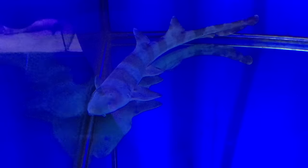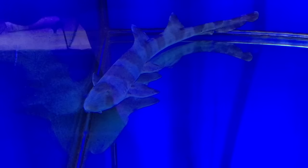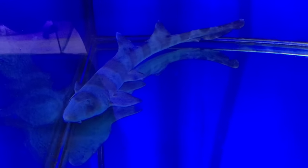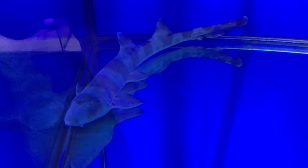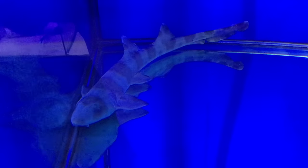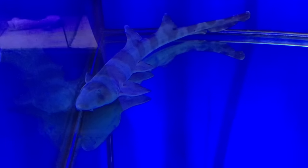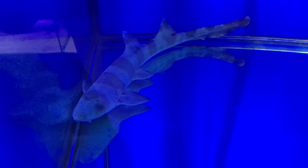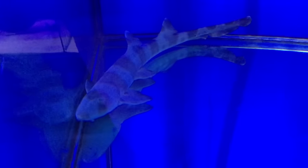You can train them to eat food out of the water and so forth. They get along well with most of the other animals in the tank. You've got to be careful keeping it with things like triggers, because the triggers occasionally pick on it, and you just don't want to have it with any crustaceans or anything that will fit in its mouth.